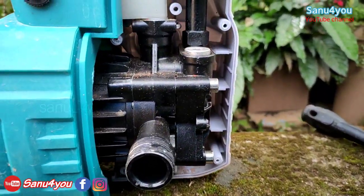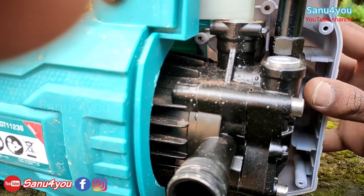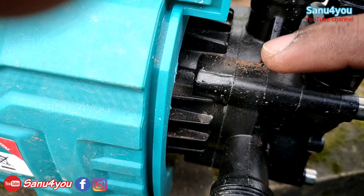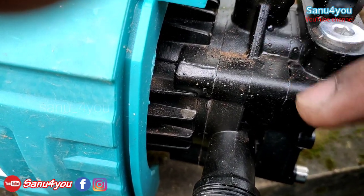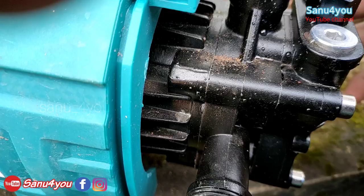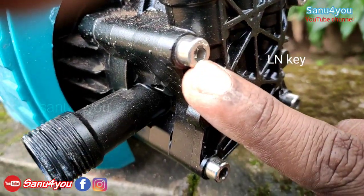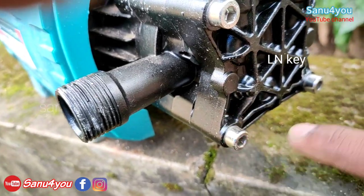We have to put a cup under the lid. We are putting the lid on as well. We have to clean the lid. We have to put the lid on — we have four LNs here.